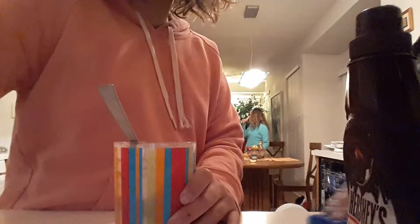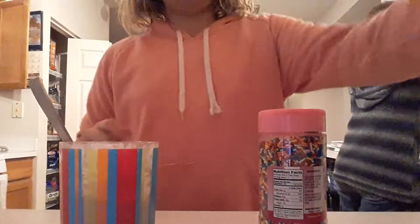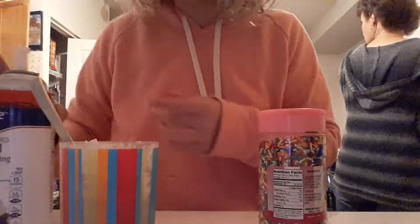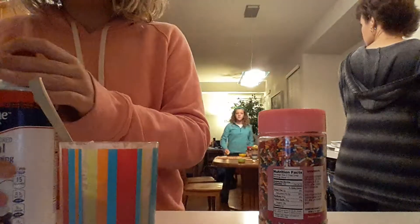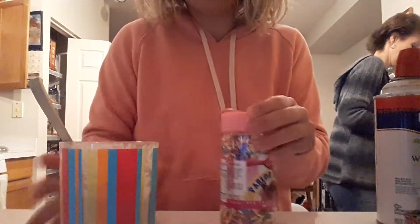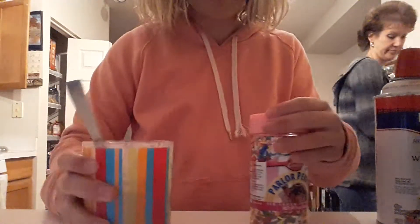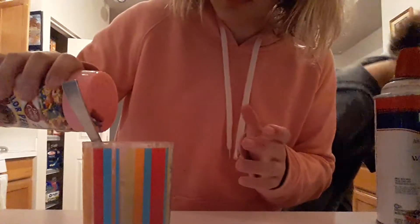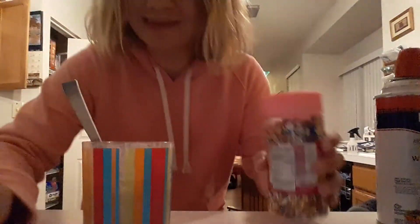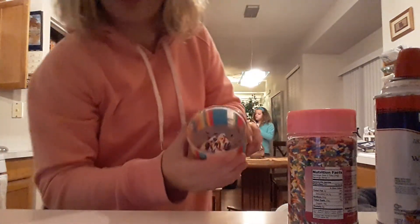If you have sprinkles, you don't have to use them but I recommend it. Put a little bit, not too much, just like this. Add the sprinkles on and then you're done. Thanks for watching — this is what it's supposed to look like.